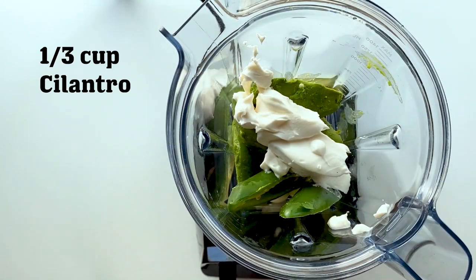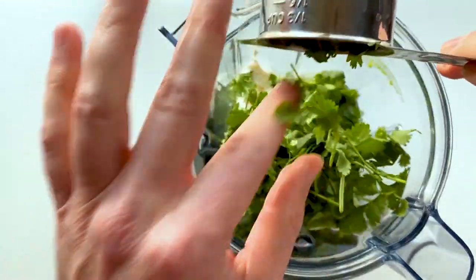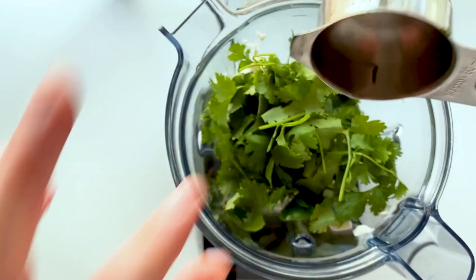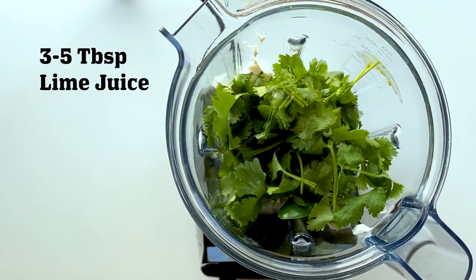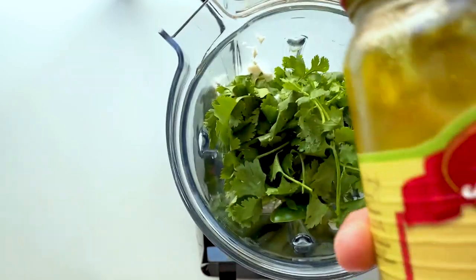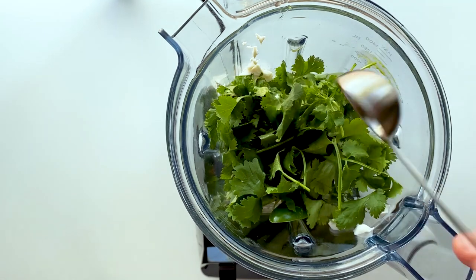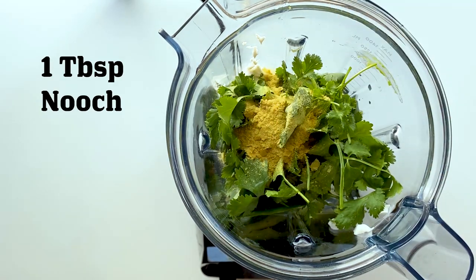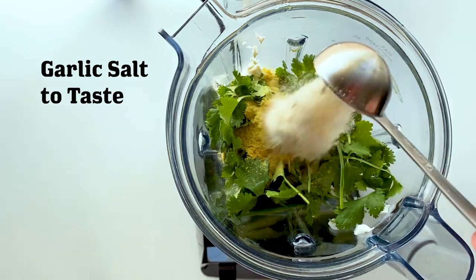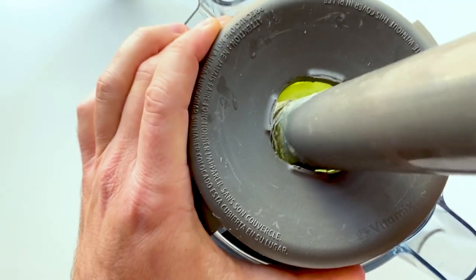I also got some vegan sour cream — I'm using the Kite Hill brand, which I do like — followed by some cilantro. If cilantro tastes like soap to you, go ahead and leave it out, but it doesn't taste like soap to me. Next up is some freshly squeezed lime juice, followed by some brine from a pickled jalapeño jar, which is gonna add some spice and some funk. Then some nutritional yeast, as dictated by vegan law, followed by garlic salt. Adjust the seasonings to your taste — salt and pepper and whatnot.